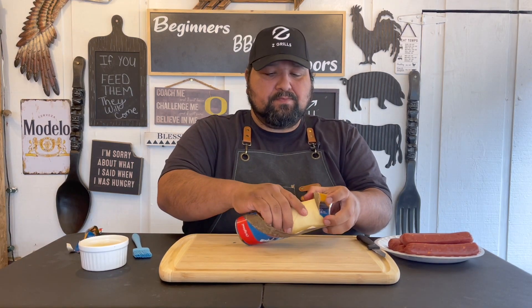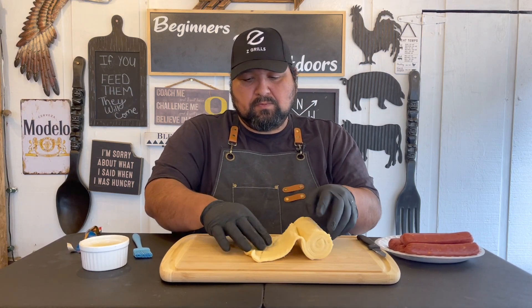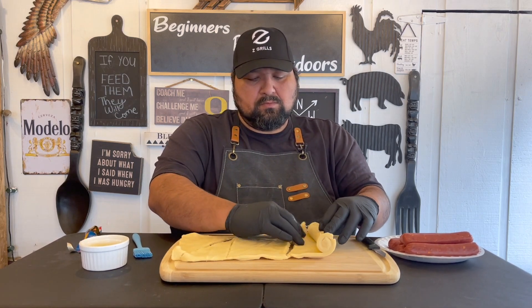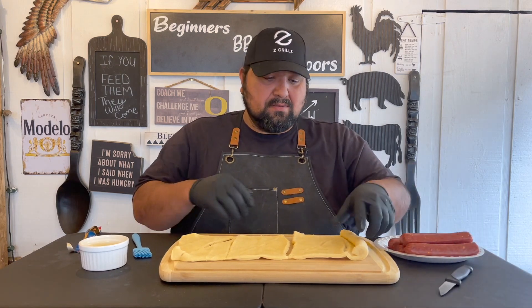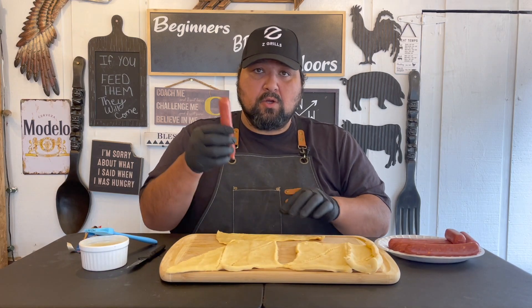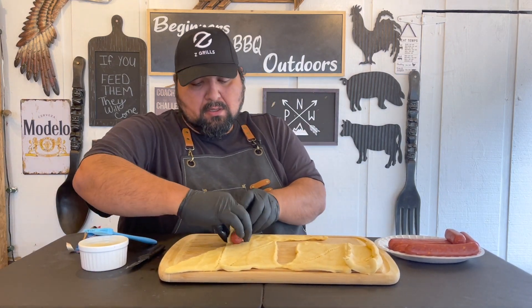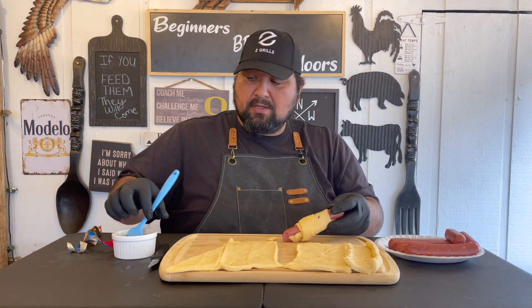Let's open it up and take this out. This says it makes eight big crescent rolls, so we're going to go ahead and roll them at normal size. We're going to add a little bit of butter on the outside.